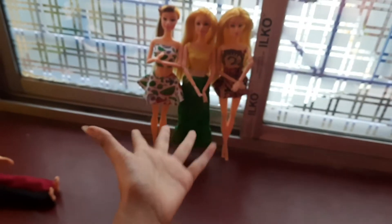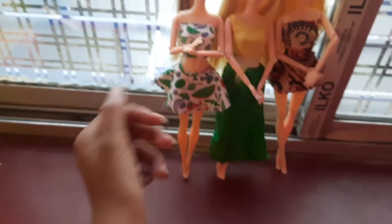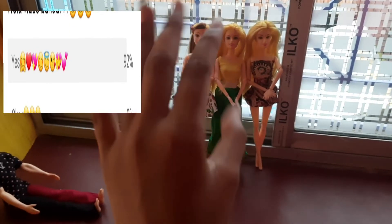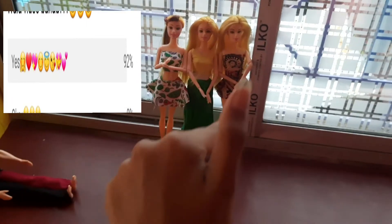Hello guys, welcome back to my channel Barbie Stars World. I am sure the video will be very good. I made a post in the community about how to make a small doll house for Barbie dolls and I asked if you would like to make this video. I gave an option yes or no, and there were more yes votes.